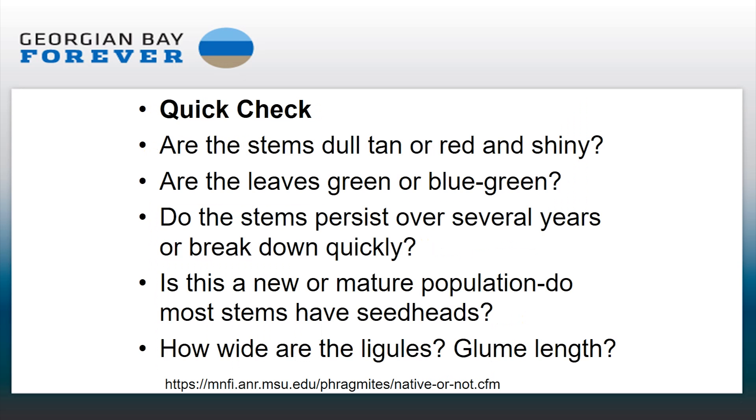So here's a quick checklist. What you really want to check for: are the stems in mature populations dull tan, or are they red and shiny? Come June and July, that's a good way to check. Are the leaves green or blue-green? I find that less helpful because you'd need them side by side, but Phragmites does tend to be bluish green. Do the stems persist over several years or break down quickly? With mature Phragmites you're going to see a lot of thatch still sticking up and dense, even through winter, and live stands contain around 60 to 70 percent dead thatch.